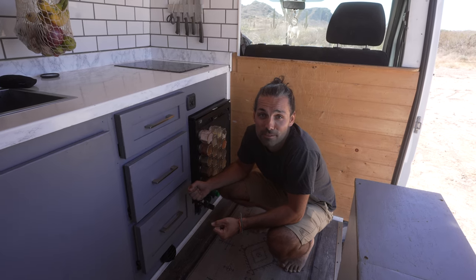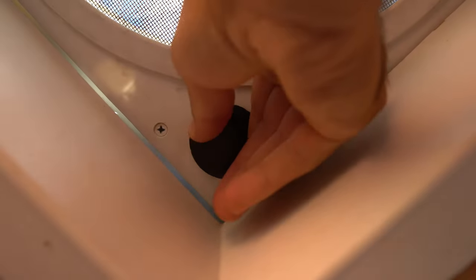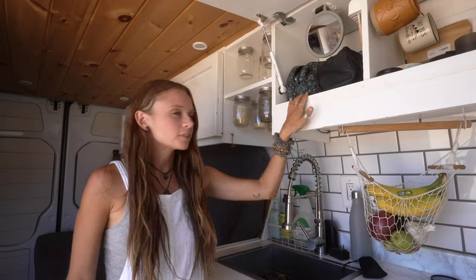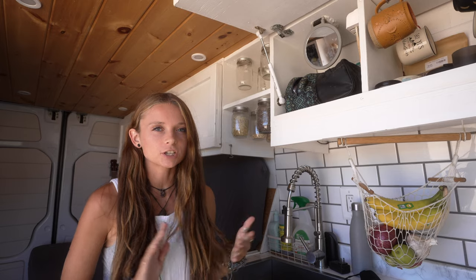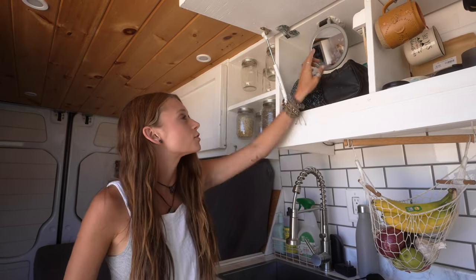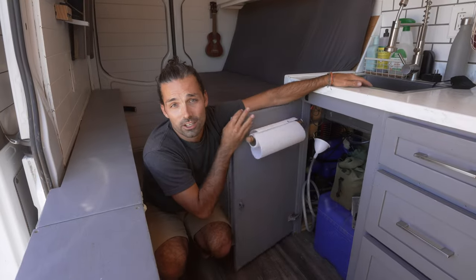We have a 12 volt Fantastic Fan in the roof. It's got three different speeds. It is a must when you're cooking — gets all the humidity out — and when it's a super hot summer night, cools down the van. In this cubby is where we keep all of our toiletries: toothbrushes, lotions, and I also love having this set mirror here as well for when I'm getting ready.